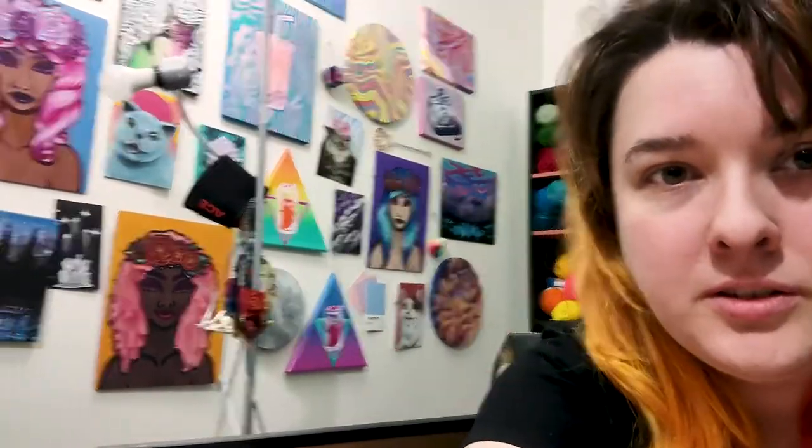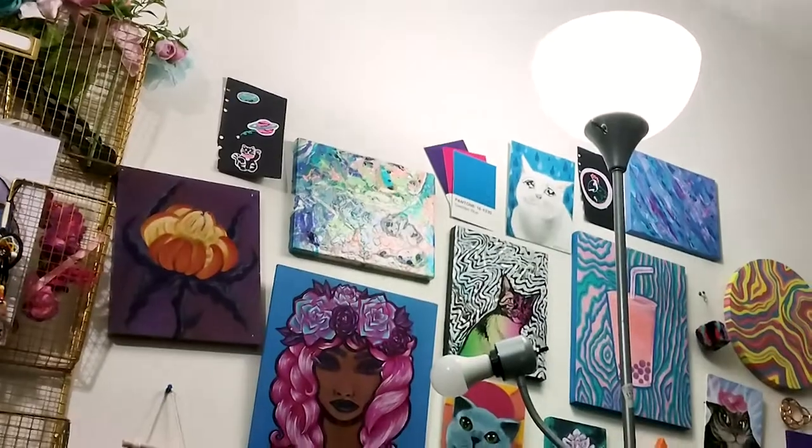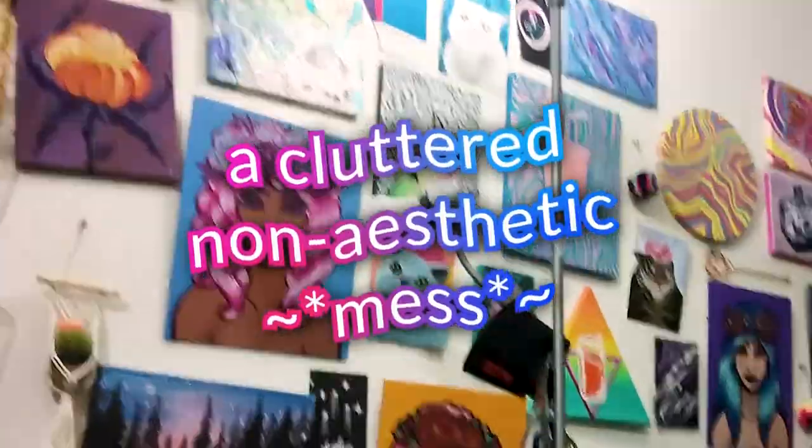I've slowly got some stuff up on the walls, though why literally everything is crooked. I also found this really cool local art store.